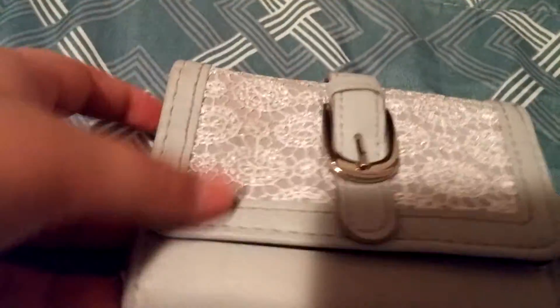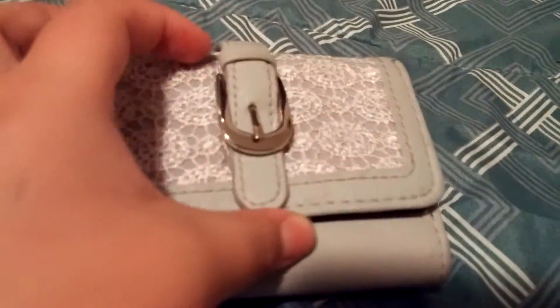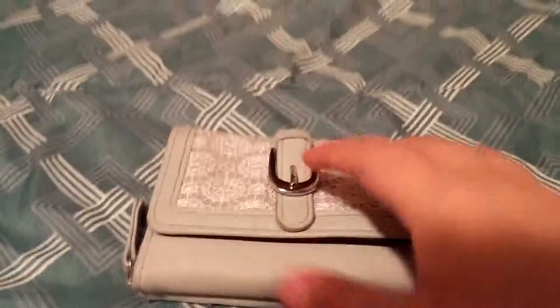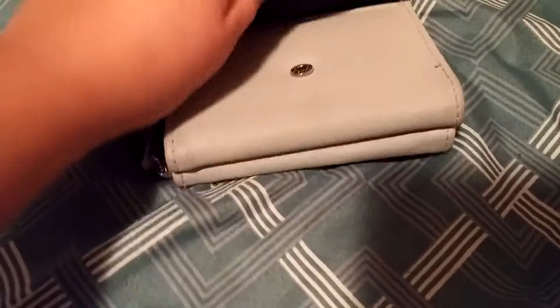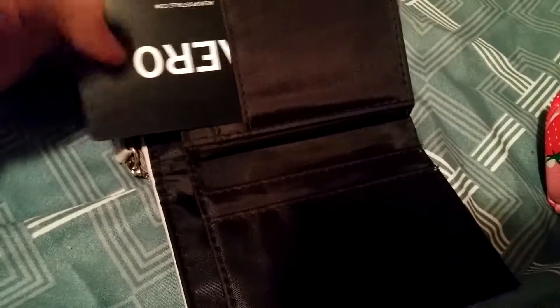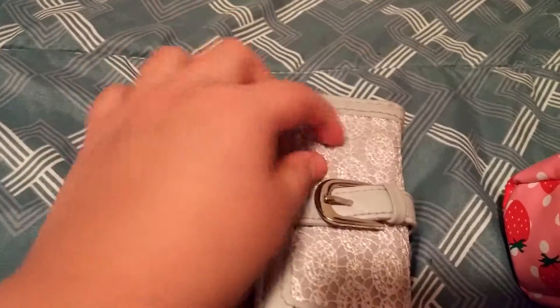The next thing is my wallet. I got this from Claire's for $15 on December 26th — Boxing Day. I know $15 for this is a lot and I was pretty pissed once I was broke, like I could have gotten a perfectly good wallet for cheaper. Anyway, inside I have my Aeropostale gift card, my bus pass, and my ID. In that pocket I have no cash. It's from Claire's and has a pretty buckle and lace detail. This pocket is my change.